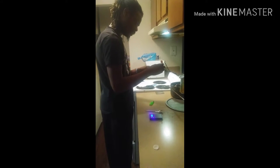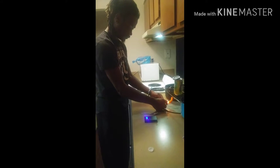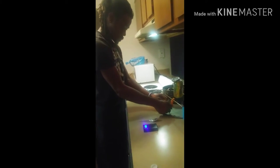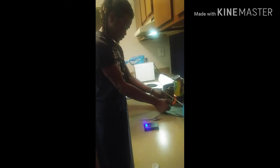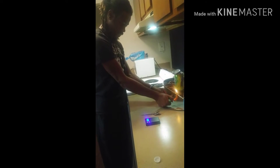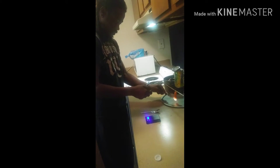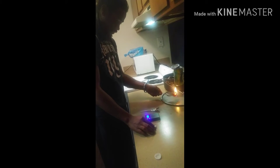Let me go ahead and burn this. That's 1.8. Oh my goodness, this is on fire!